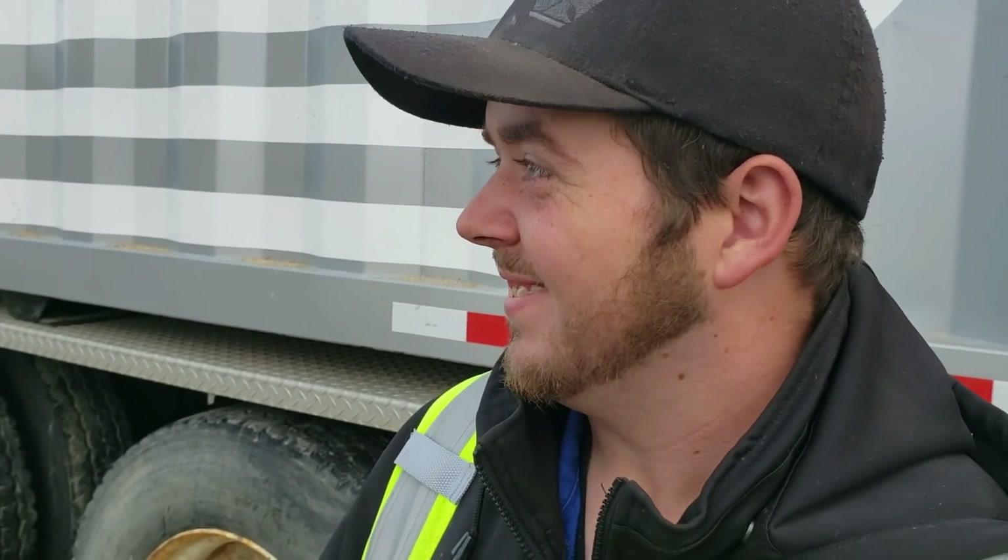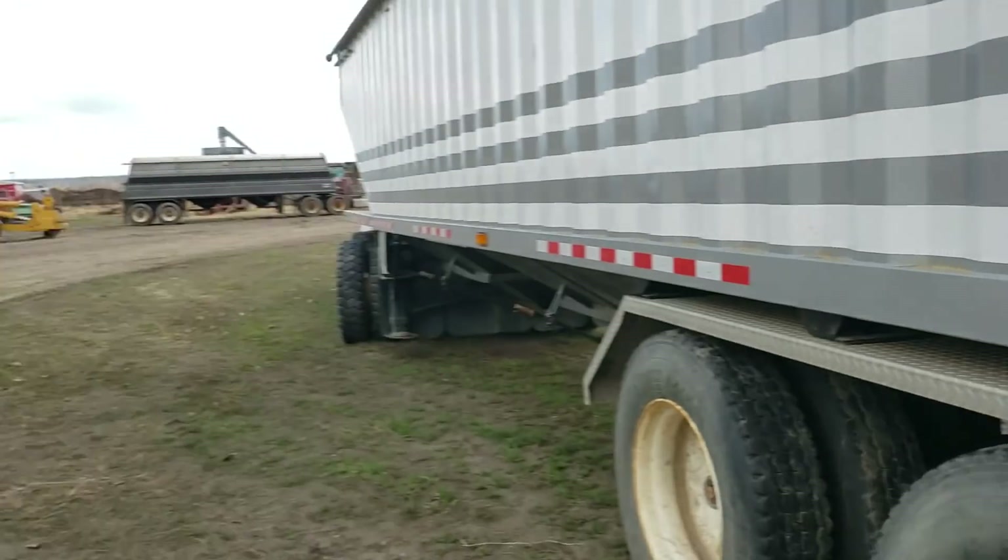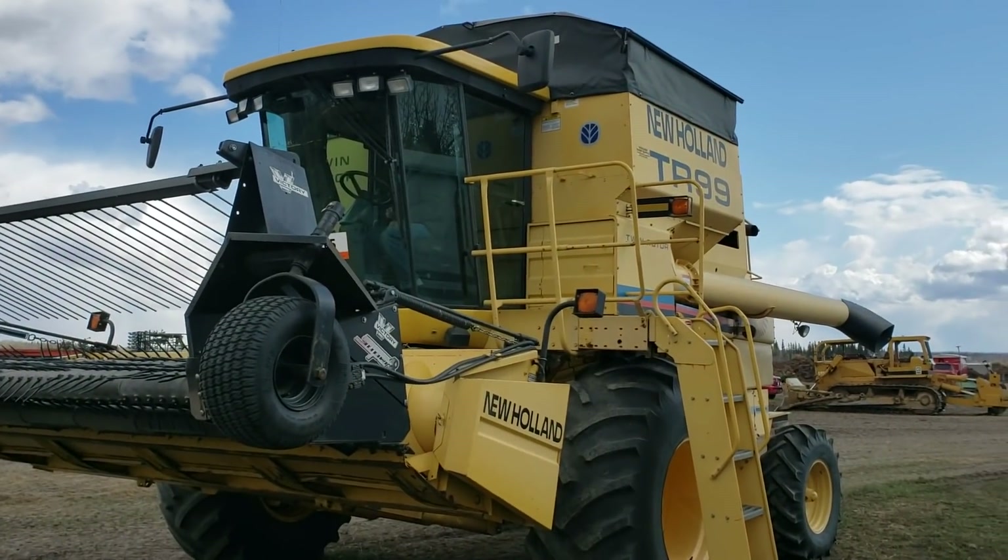Sean, what do you think about the new TR99? Well, it's not new but it's a 2002 — it's the newest combine here now. The John Deere is a '97. Dad's already in the combine.